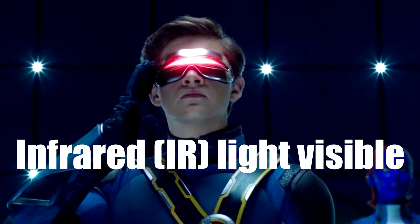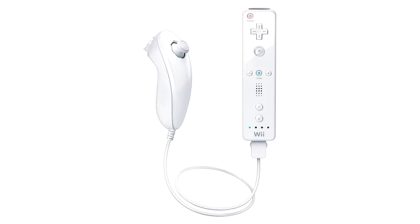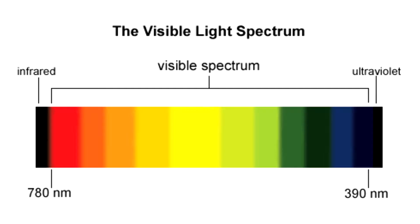Hello everybody. In this episode I'm going to show you how to make infrared light visible for the human eye. Lately I was playing with a Wiimote because I wanted it to be an infrared mouse for gaming purposes, but I was doing some soldering with infrared LEDs and I came across a problem — I couldn't see if they were working or not, because infrared light is invisible to the human eye.